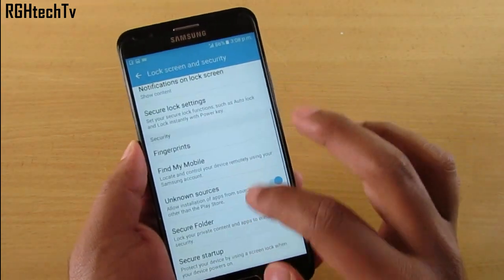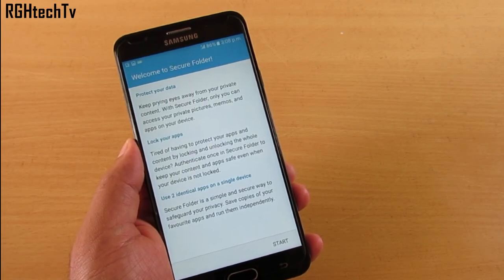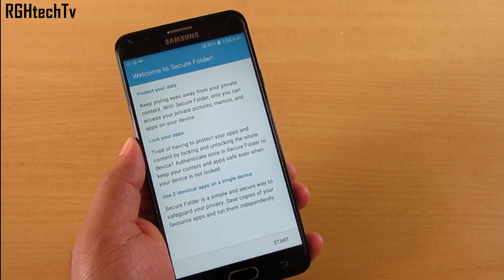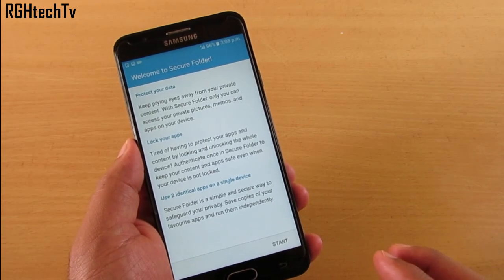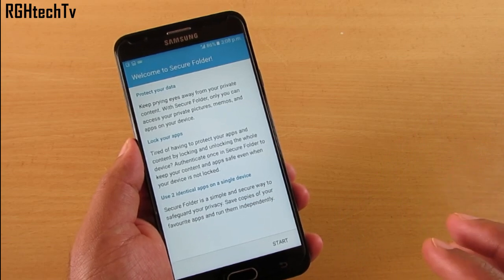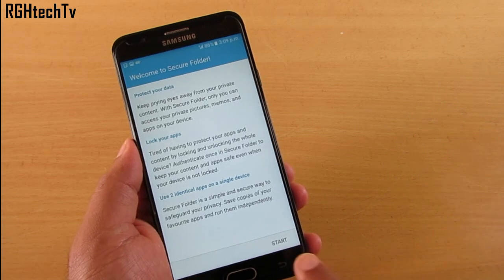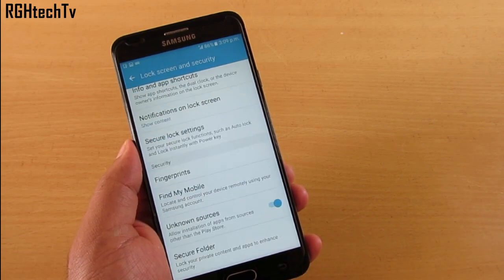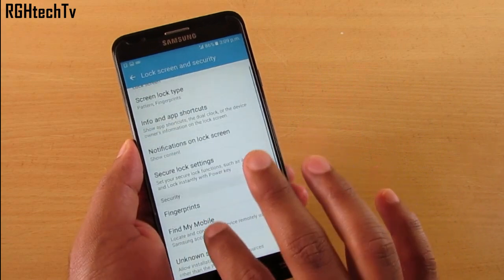Another interesting feature is Secure Folder, found under Lock Screen and Security. It lets you protect your private data and run two identical applications independently on the same device — essentially two accounts on one device. This can be used to separate your private life and professional life. Go ahead and set it up from Lock Screen and Security.